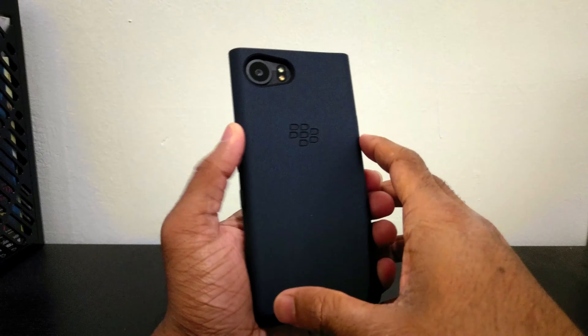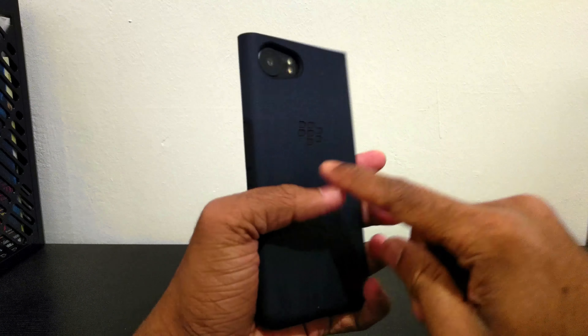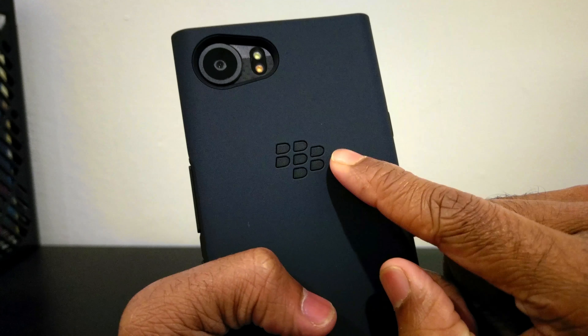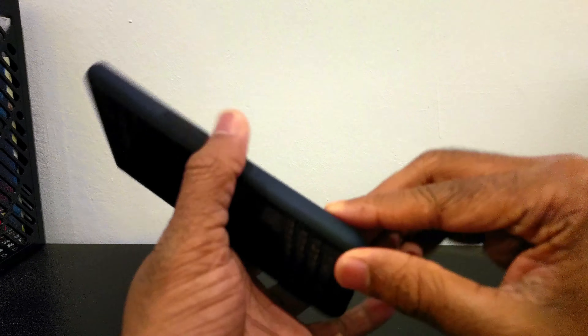The installation was a little weird — I had to put in two pieces. This black you see here is the second layer that's inside, and this blue is the snap-on plastic layer on the outside.